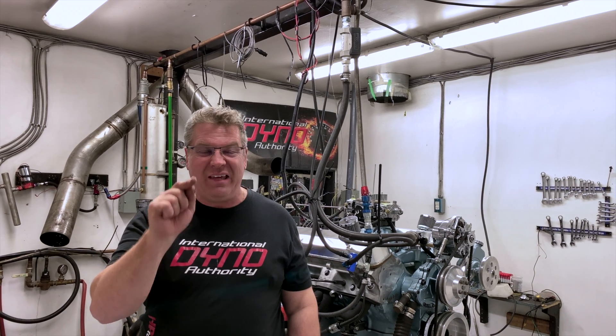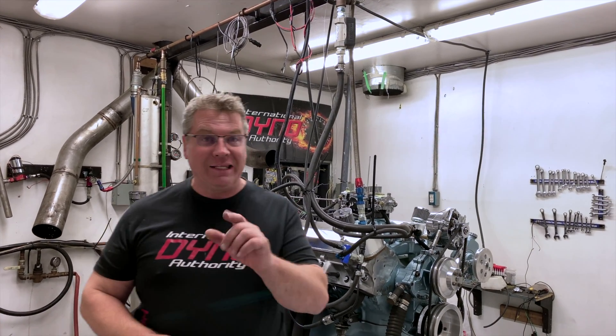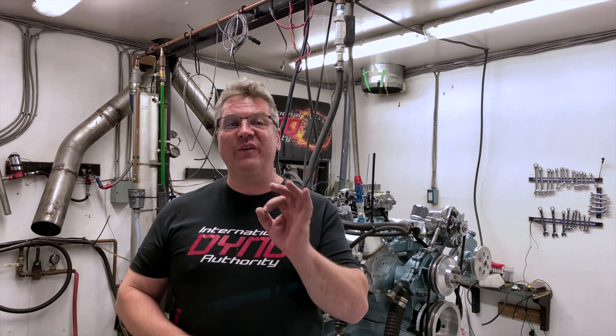The first 15 minutes of an engine's runtime are the most important 15 minutes of that engine's life. The first 15 minutes of an engine's runtime after a rebuild are the most important 15 minutes of that engine's life.